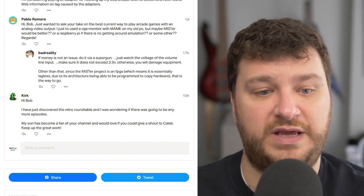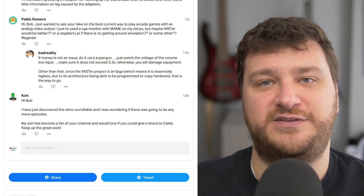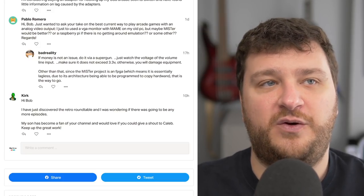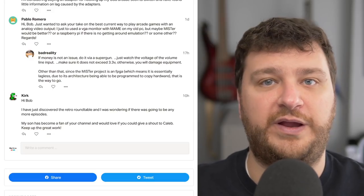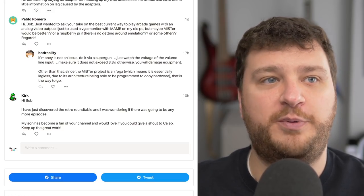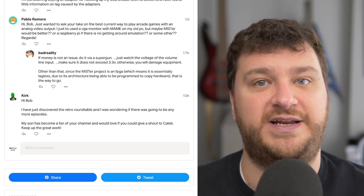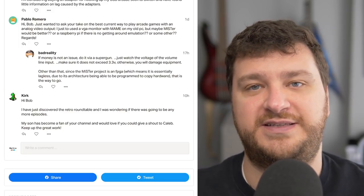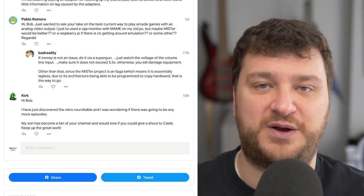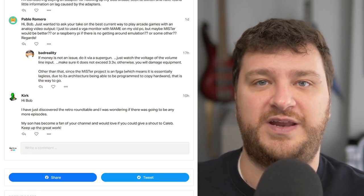Kirk said they just discovered the Retro Roundtable and wanted to know if there are going to be any more episodes. There are no problems, no issues, no drama. It's just the fact that there are five people with five very busy schedules all trying to get on the same page and talk about the same stuff. From the moment we hit record I loved doing all of those — but there were many nights where I was deep into a different project, had been up working for over 12 hours, and it was time to start the roundtable. I think the other guys feel the same way sometimes.